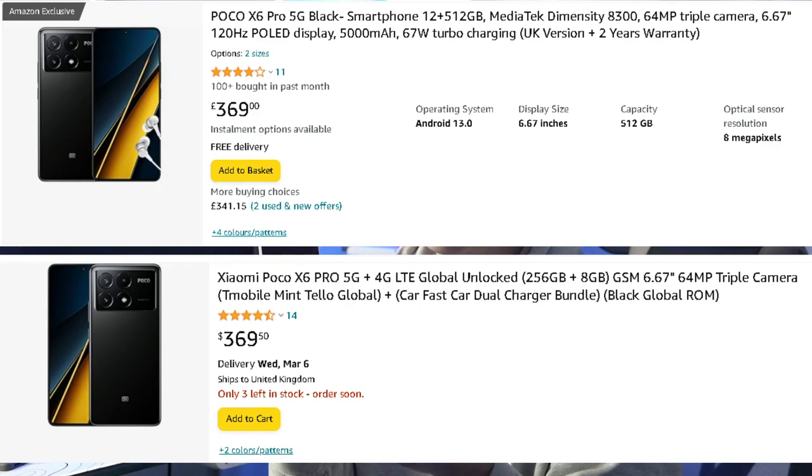The price of this phone here in the UK is £340 on Amazon, and you can buy it cheaper on eBay. If you want to buy this phone, I'll put a link in the description of this video where you can get it a little bit cheaper. The UK price is a little more expensive compared to other countries — in the Philippines, you can buy this for ₱17,000, which is very cheap for a phone with these specs.